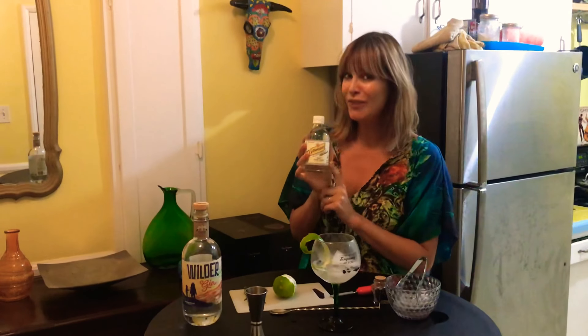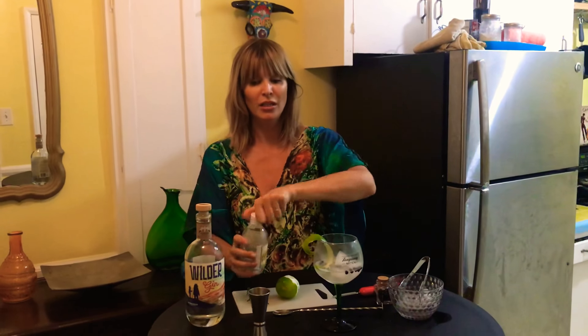Fever Tree is the trendy tonic, we know that, but I couldn't get it today. Schweppes is actually very European — in Spain they always have these little glass bottles of Schweppes. I'm using diet Schweppes because I'm making a skinny girl gin and tonic.